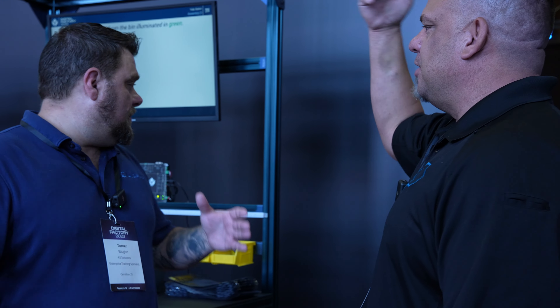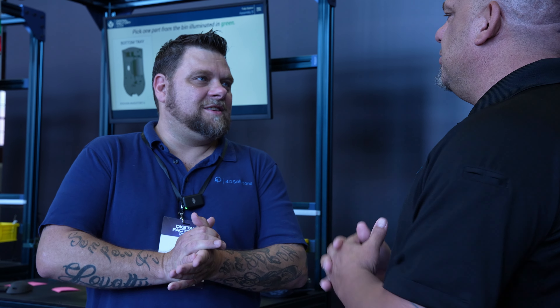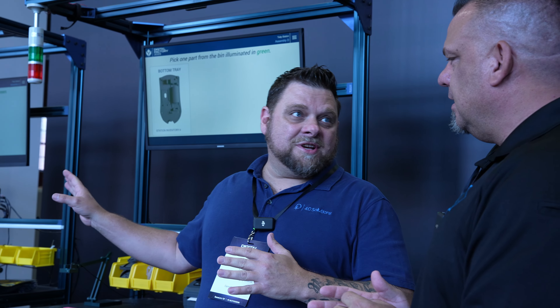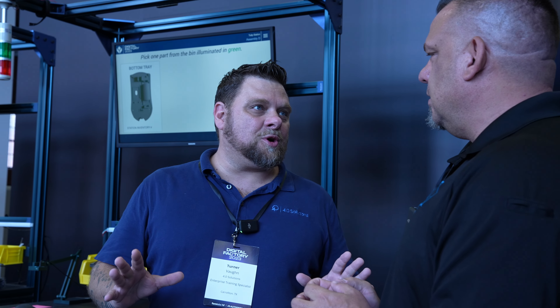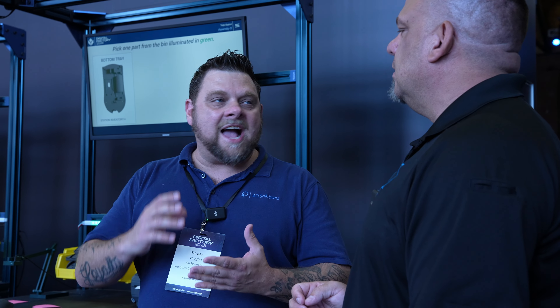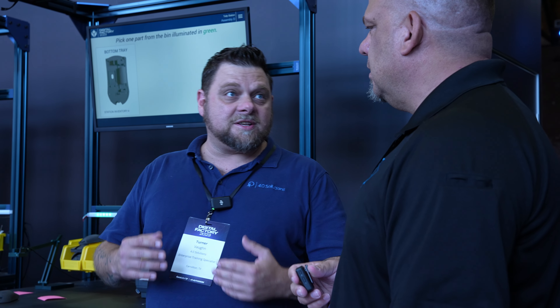Vaughn summarizes what he learned from the demo: Tulip and Autodesk have taken all the guesswork out for the operator. Going through the process, the light bar tells you exactly which pieces to pick, exactly which step you're on, and you use the foot pedal at the bottom to move along the process.